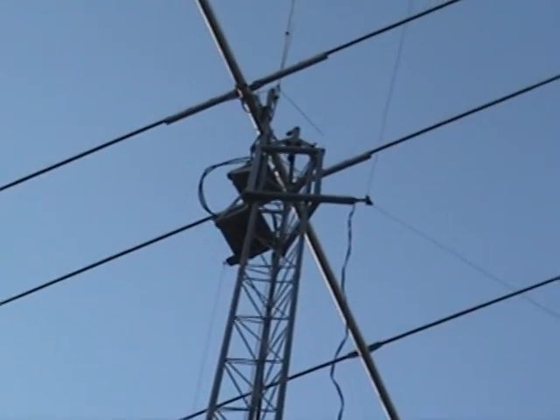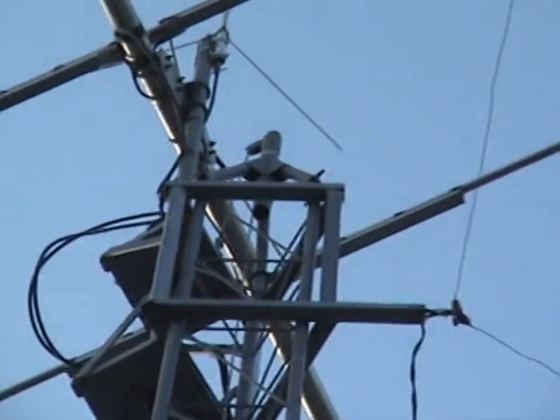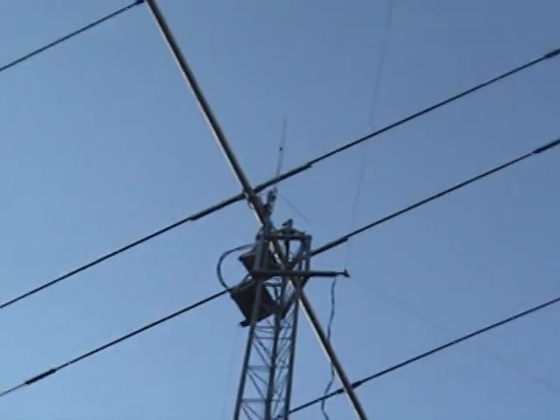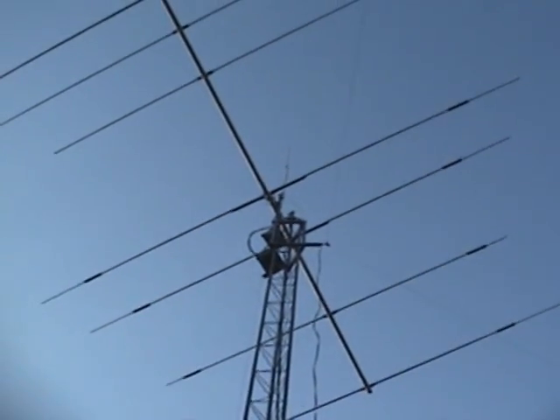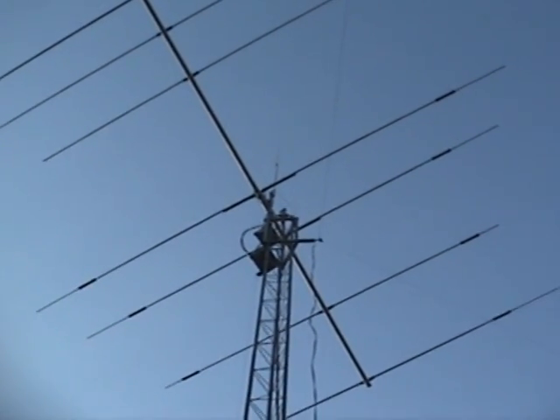He also welded a piece so that we can put a dipole — which at this very moment I have a G5RV. I'm going to demonstrate how this works by bringing this 24-foot Mosley Pro 57B on the boom.